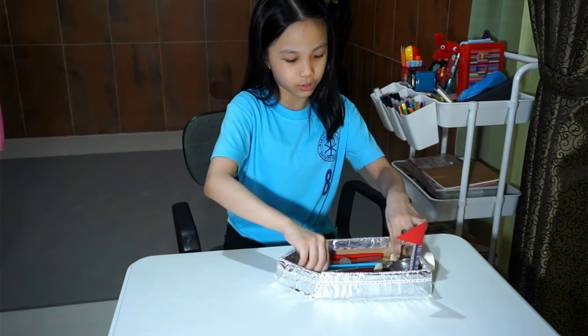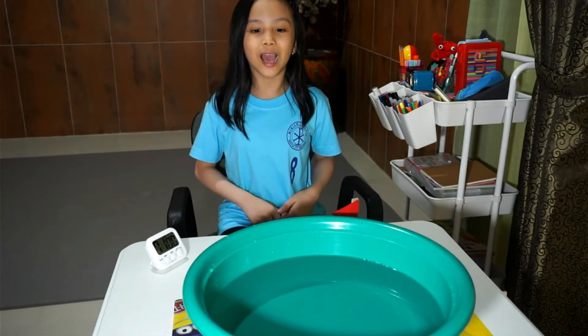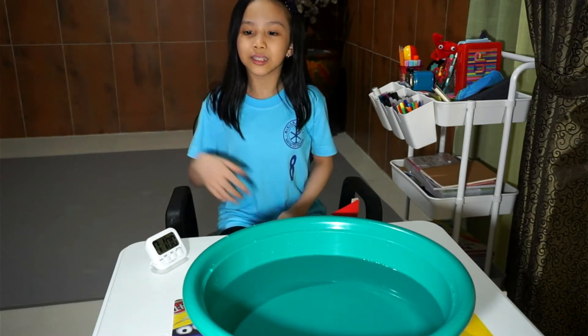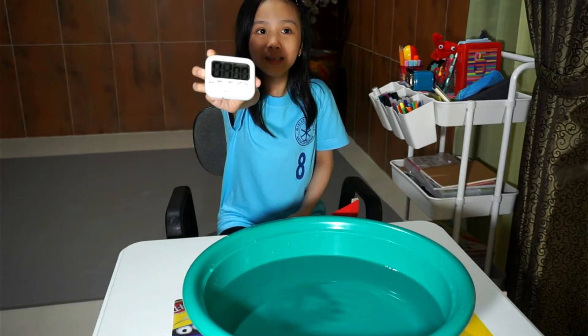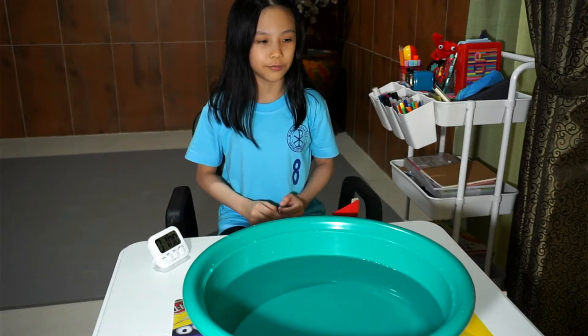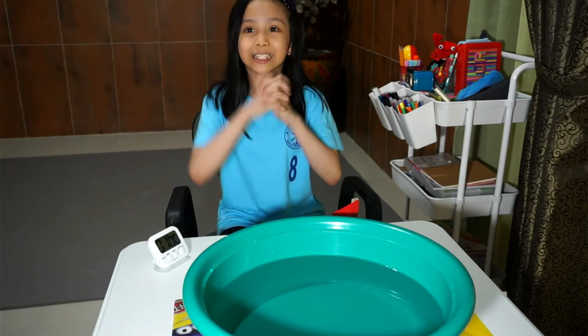Make sure they're evenly distributed — I'm double-checking. All right, so as you can see I've prepared the basin and the timer. The goal is to make this boat float for one minute, and I hope it doesn't sink because I would fail my project.